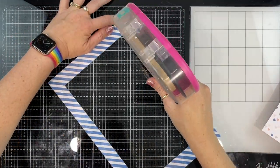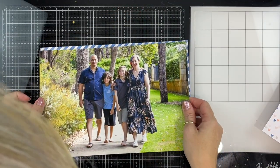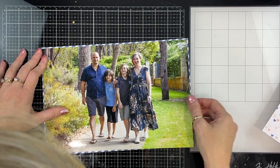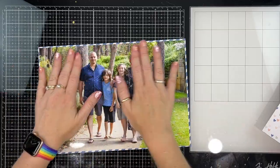I'm just adding adhesive around the border here, going to stick my photo down, and then I'm going to add a white stitched border around it.